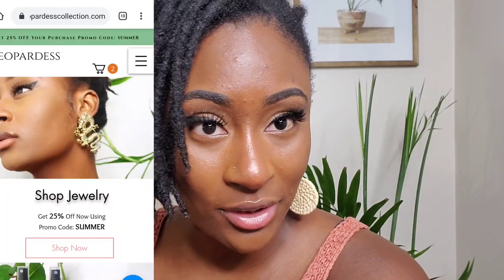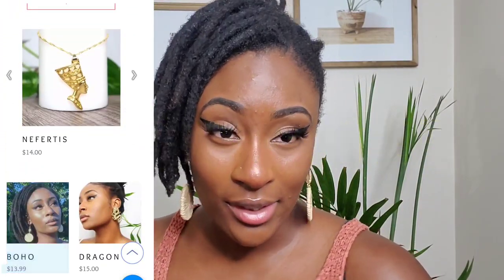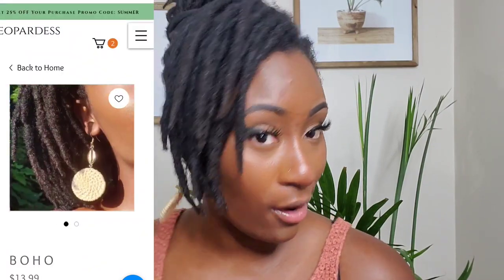Before we start, please remember to like and subscribe to this channel, especially if this isn't your first time watching me. Go ahead, press subscribe and put me in your notifications. Also follow me on Instagram at leopardus underscore. If you like this earring, check it out at leoparduscollection.com — get 25% off using the promo code SUMMER. A lot of my jewelry is handmade, so make sure you guys check that out.